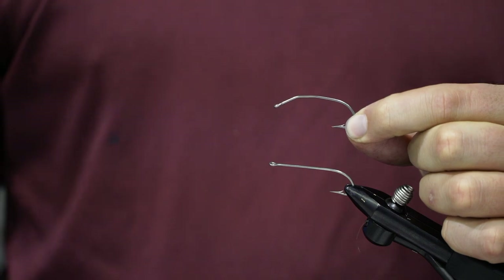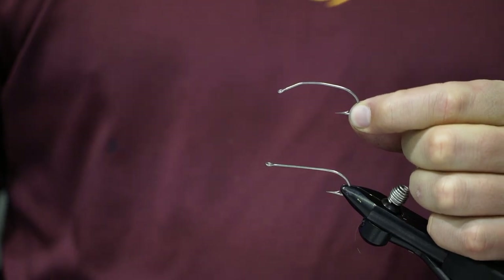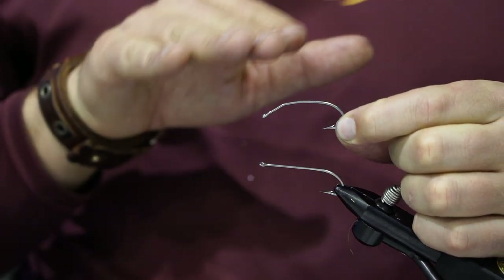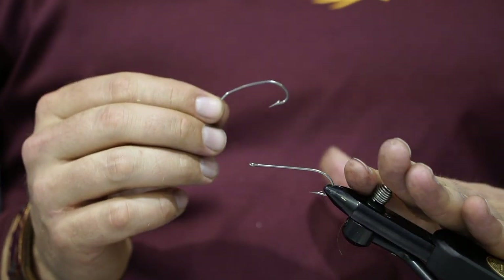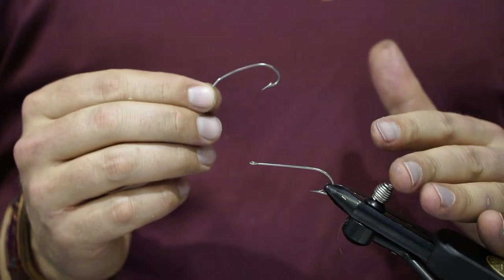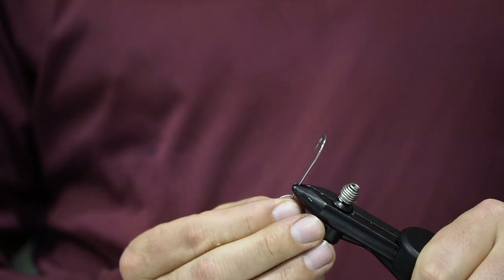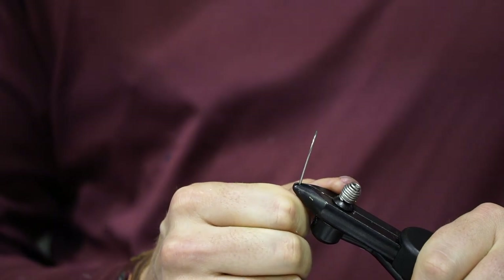The key to this fly is to first shape the hook. This is a Mustad size 1 34011, which is a long shank stainless steel hook. You want to shape it so it has a curvature — there's a very easy way to do it with three simple bends using your vise and some pliers. First, take about a third of the way down, put it back in your vise, and pull it back towards you.